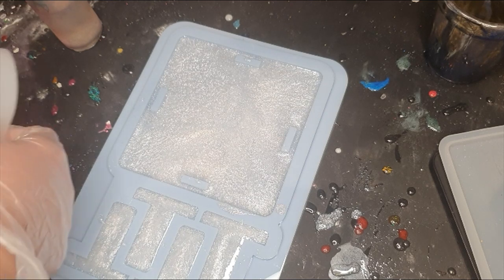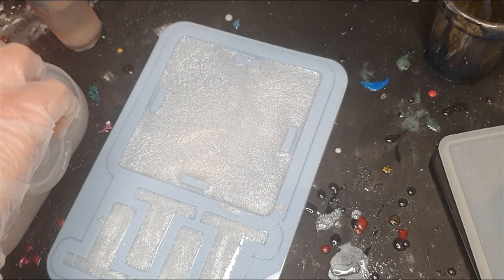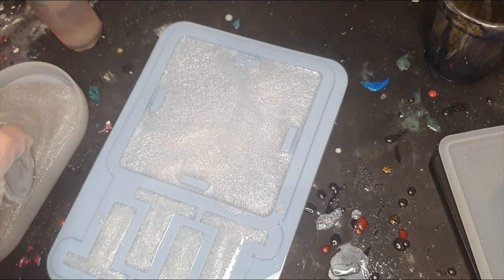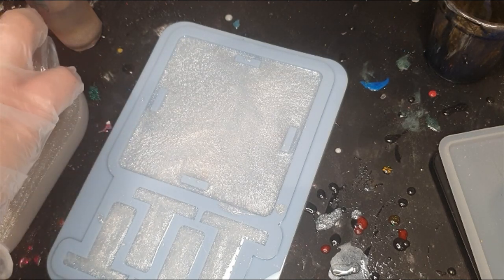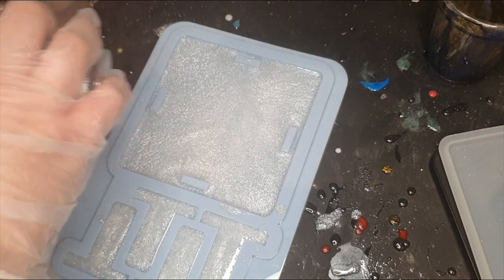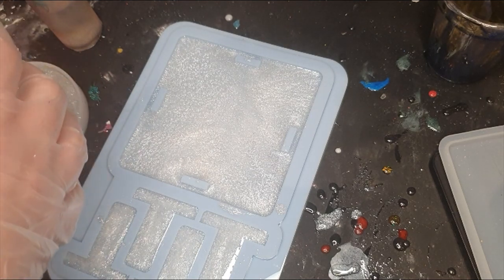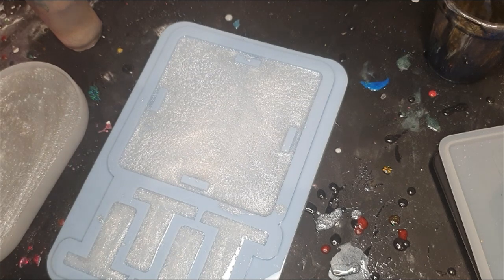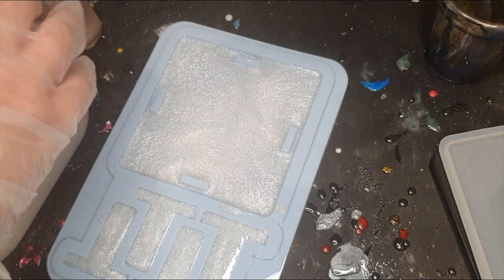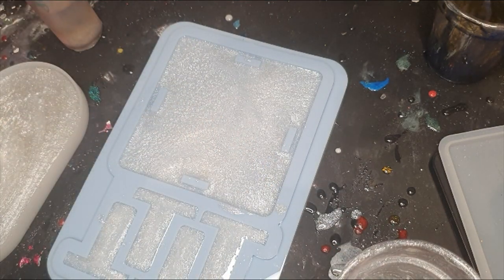I think I will do this tray also — a bonus for you guys! I will leave this to cure and I will see you all tomorrow. Bye!